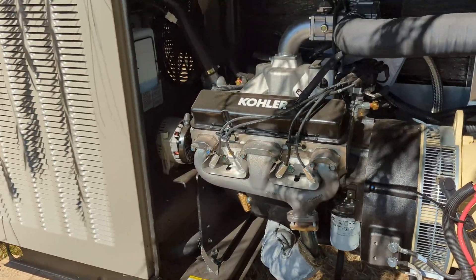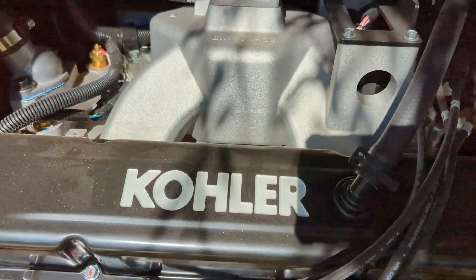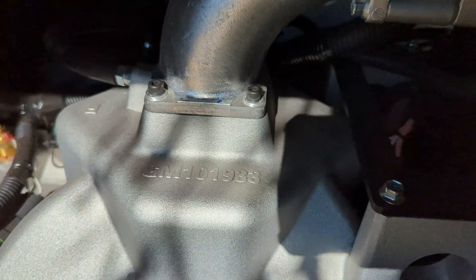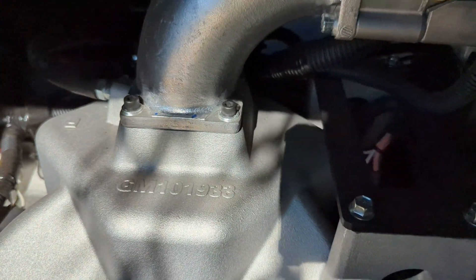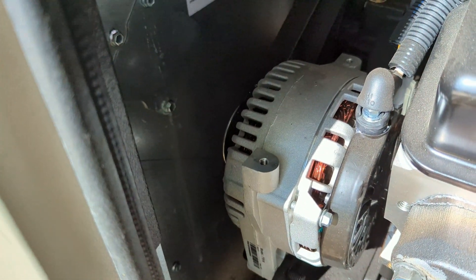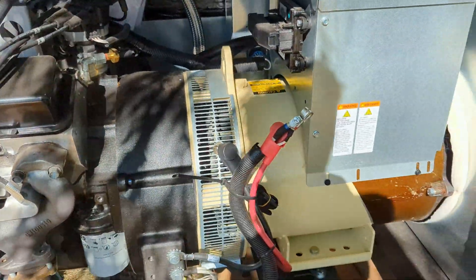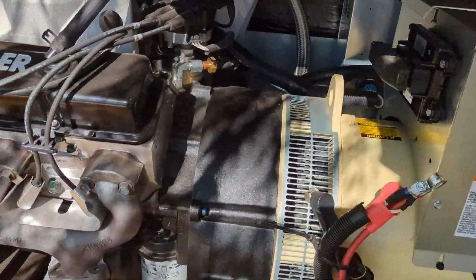The engine is a V8. It's got Kohler branded valve covers on it. I believe it's a GM engine of some kind because it has a GM casting number on it. Interesting that it has an alternator on the engine to charge the starting battery. It mounts right next to it — it's a monster alternator.